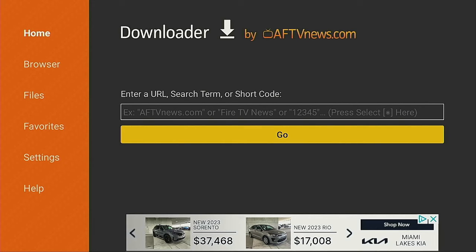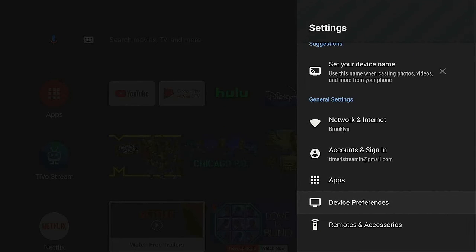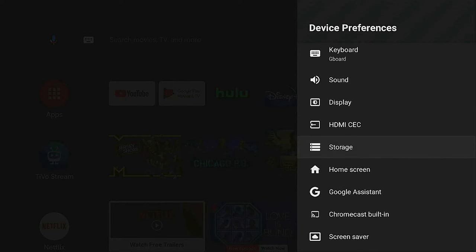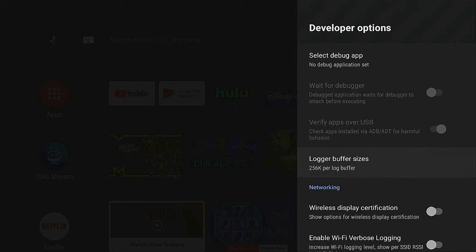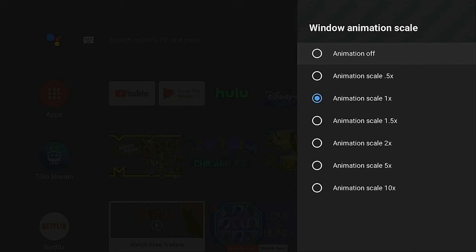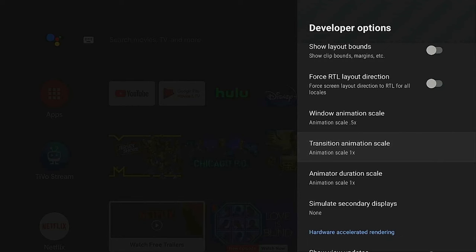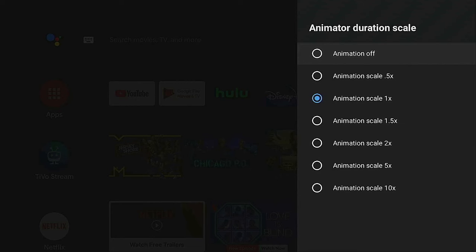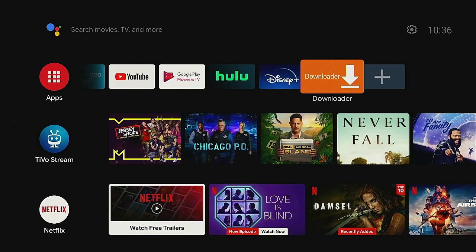Before going into Downloader, press the home button and go back to Settings. Go to Device Preferences, scroll down to Developer Options, and click on it. Scroll down to 'Window Animation Scale' — it's set to 1 by default. Change it to 0.5. Do the same for the next two animation scale settings — set each to 0.5. This makes navigation snappier and scrolling through the main page faster.